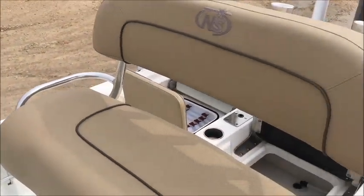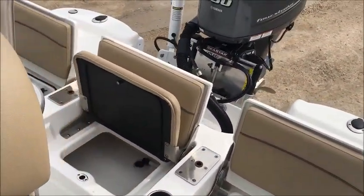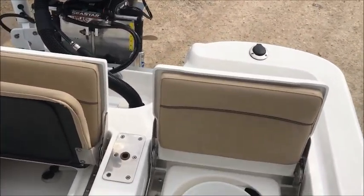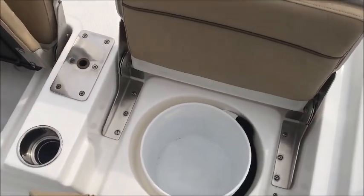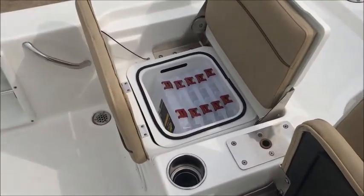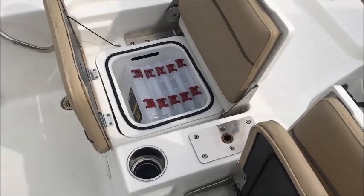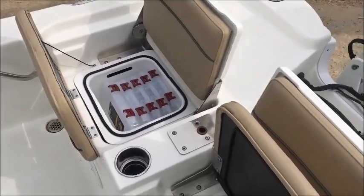It does have the leaning post with the backrest. Notice you do have three seats going across the back deck here. This one has your built-in bucket, the center one is going to be your rear live well, and the other one is going to be your tackle station. Notice you do have three pads for fishing seats — two in the back and one in the front.